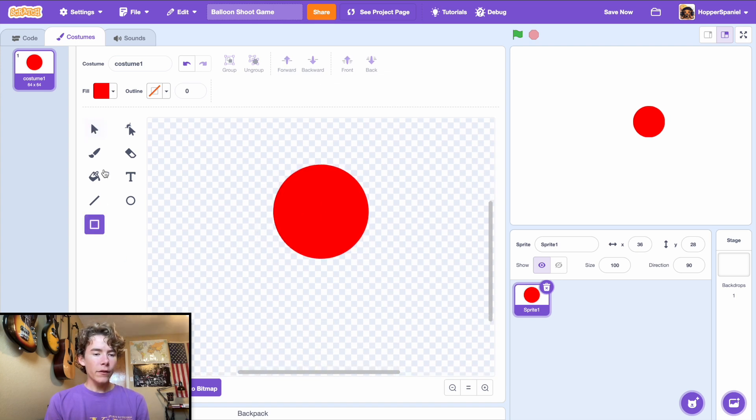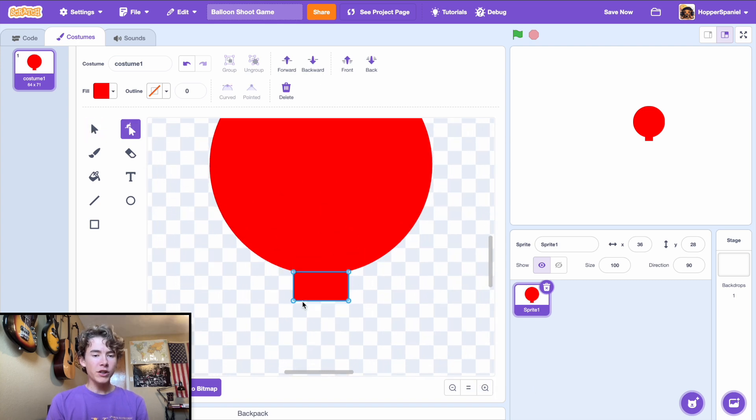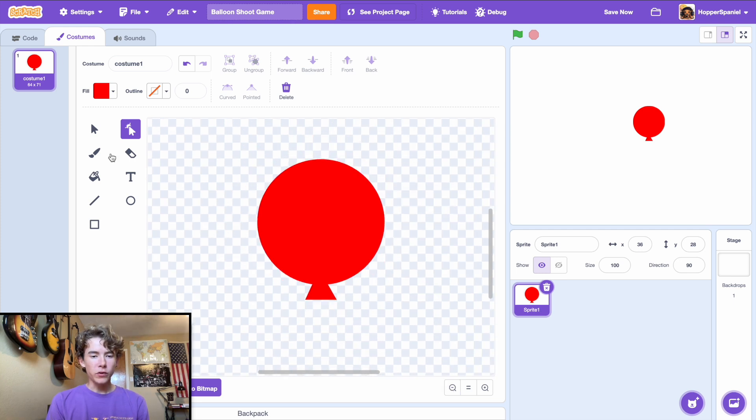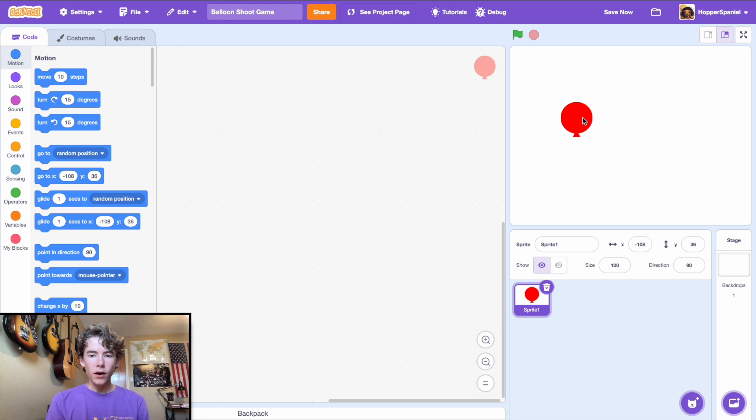We need a little bottom part of the balloon where you put the air in. Draw that rectangle, center it up, then hold the shift key while pressing the down arrow to move it down in greater increments. After centering it, zoom in, click the reshape tool, and drag it into shape. Now we have our nice balloon sprite.